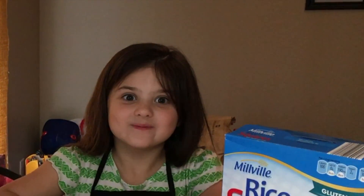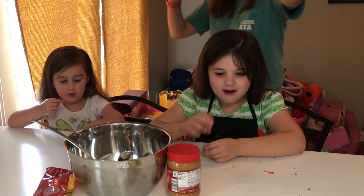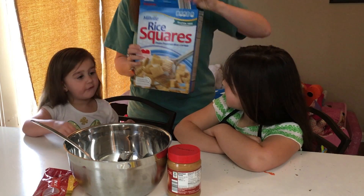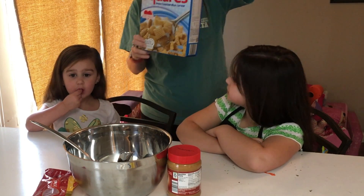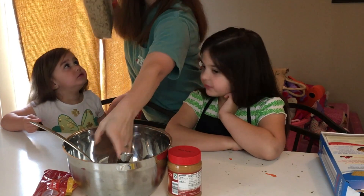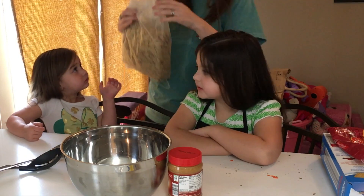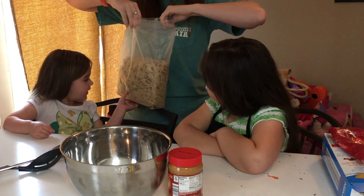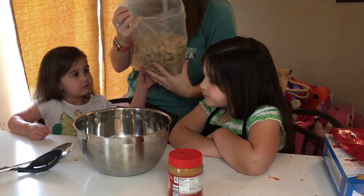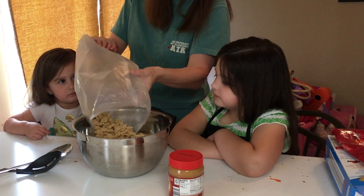There you go! Now I'm going to melt this chocolate. So now what we're going to do is we're going to pour the rice squares into our bowl. Can you pour half? You can pour half. It's right there. Let's move these bowls. I want to eat that! Alright, you want to pour the bowl for me? Yeah! I'll pour half.